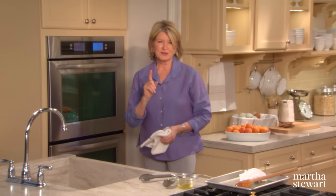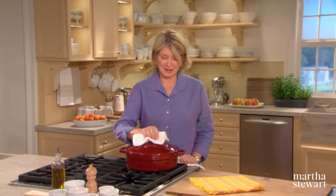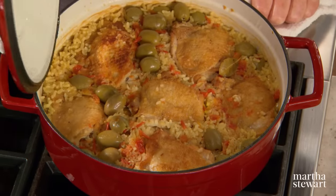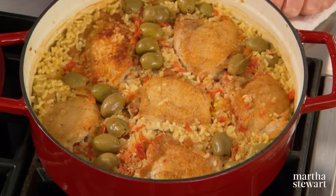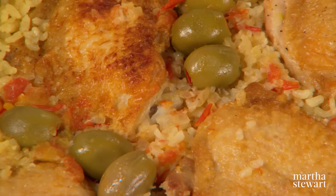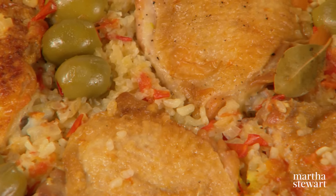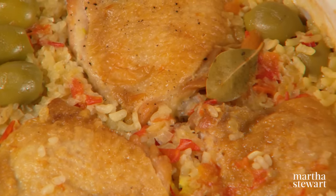Set your timer for 25 minutes. Here's our casserole out of the oven — would you like to see what it looks like? Unbelievably delicious: olives, chicken, rice, tomatoes. Easy, healthy, good. Chicken and rice with a Spanish accent. Enjoy.